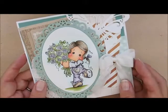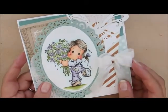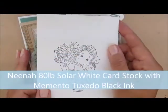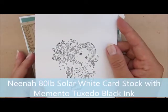I will put a link down in the description box to the card kit and all the supplies I used. So if you'd like one of those, head over to the store and pick one up. I've already stamped my image on Neenah 80-pound solar white cardstock with Memento Tuxedo Black Ink. So let's color.